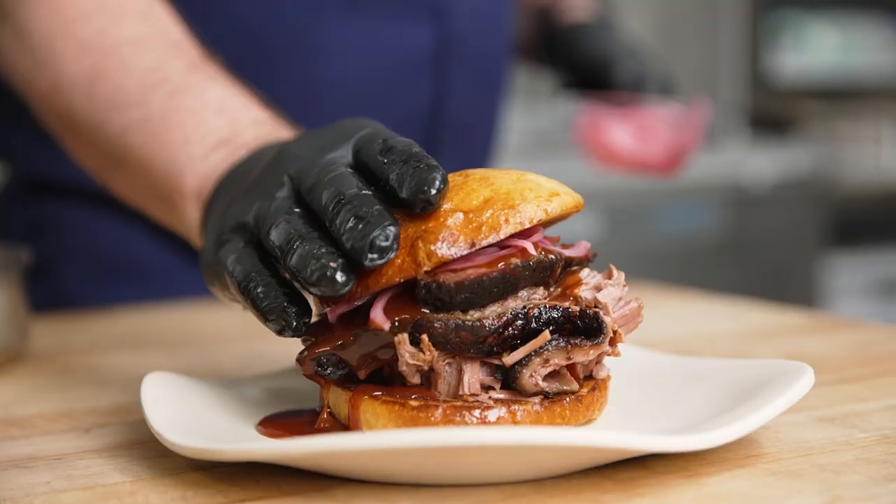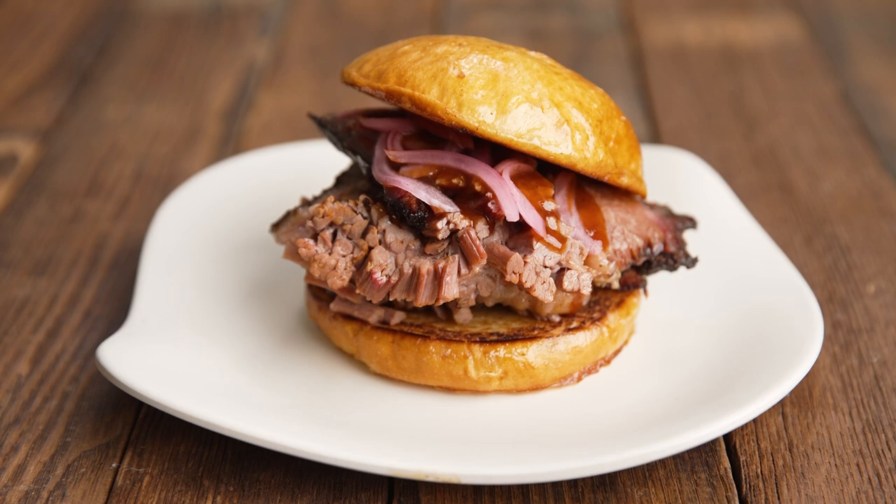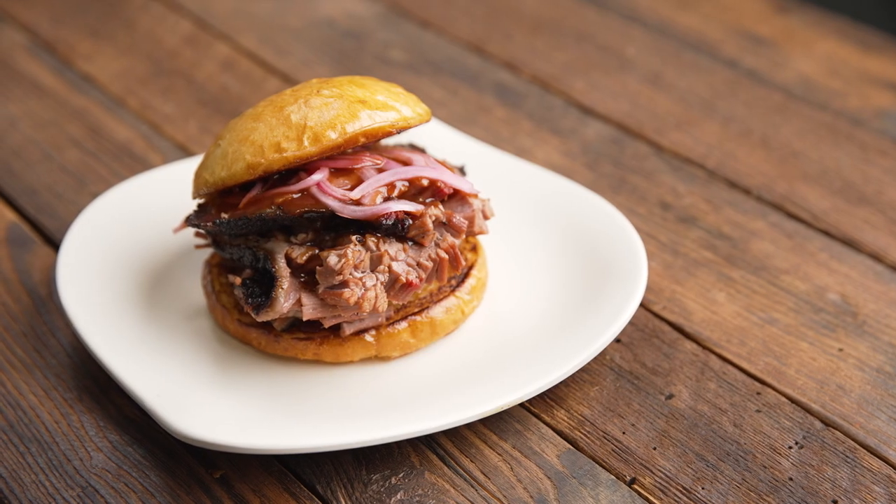Using the retherm technique, we can now serve this anywhere in the world — and we have. We've done events all over the place, and this brisket tastes just like it does when it's coming off the smoker in northern Virginia.